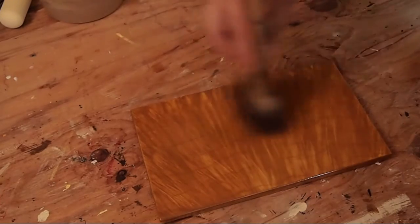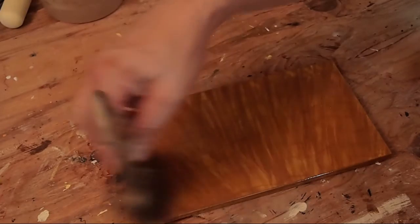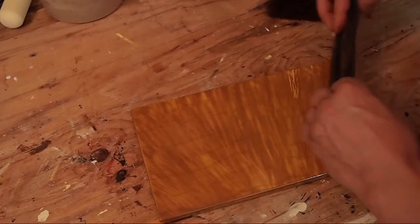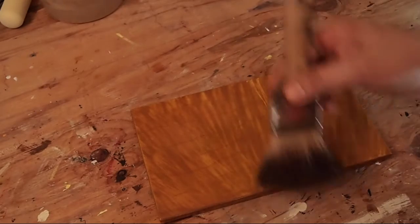I also don't want to remove too much glaze because that can make it look dull. I want it to be exciting and interesting and active, but I also don't want any hard edges from the brush or the rag. So it just takes practice and time.